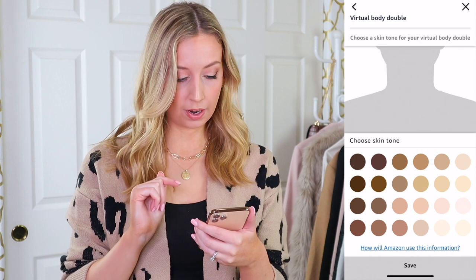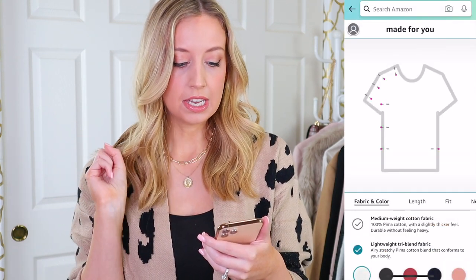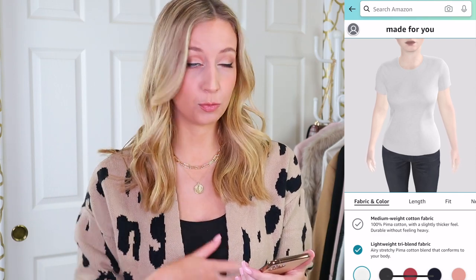Now it's asking me for a virtual body double — I choose my skin tone. So it gives you two fabric options: medium weight cotton and lightweight tri-blend fabric. Both of them have Pima cotton in it, which if you've been watching my channel for a while, I will not shut up about Pima cotton — and that's what made me say I have to try this.